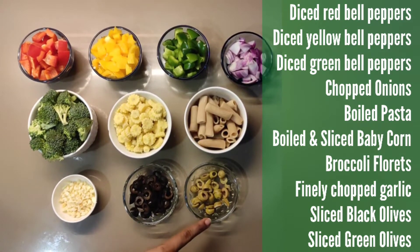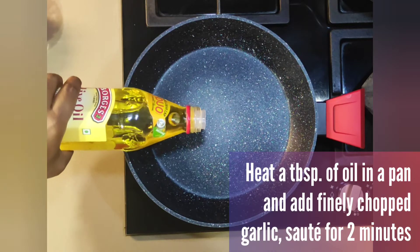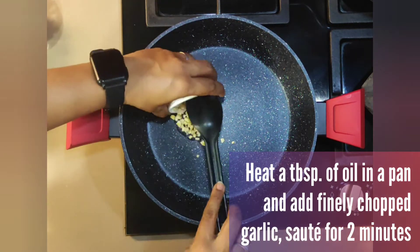Slice black olives, slice green olives. Slice green onions.